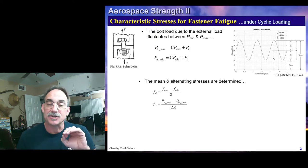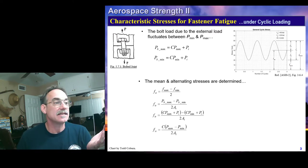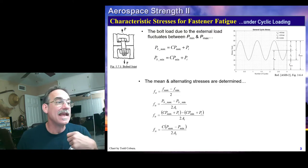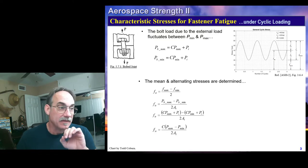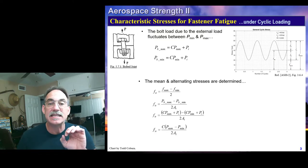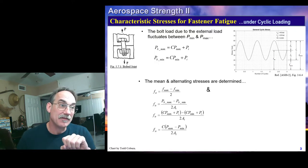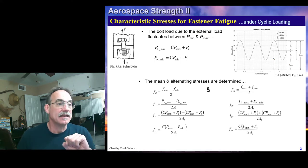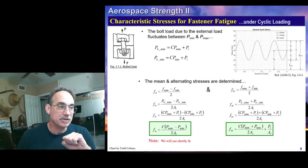Our mean and alternating stresses are calculated the same way as before. Our alternating component is F-max minus F-min over 2. If we plug in the bolt force as P over A, we can simplify that down to this final equation: the alternating stress is simply C times (P-max minus P-min) over 2A_T. We can do the same thing for the mean stress. These are our two equations we'll be using for evaluating most bolts.